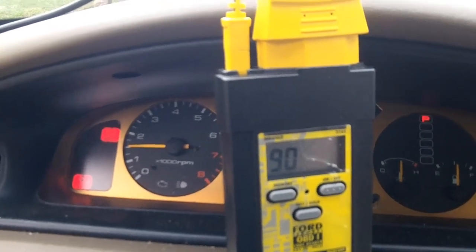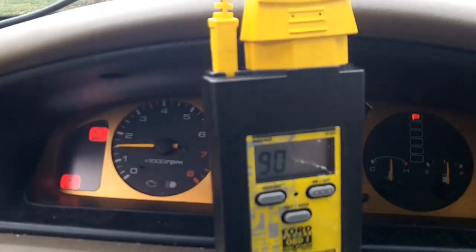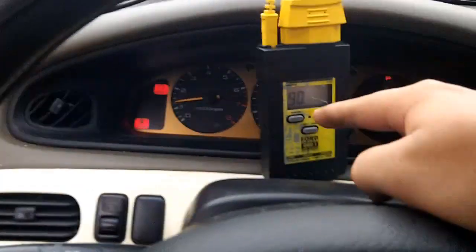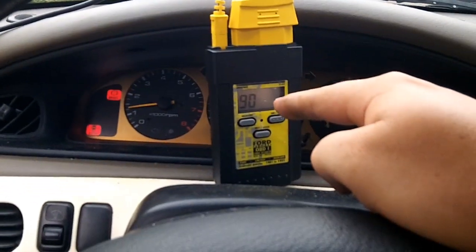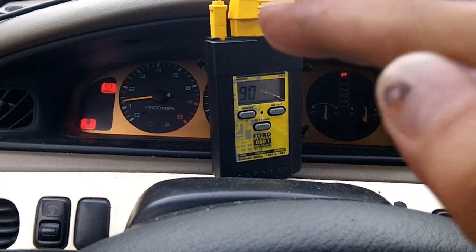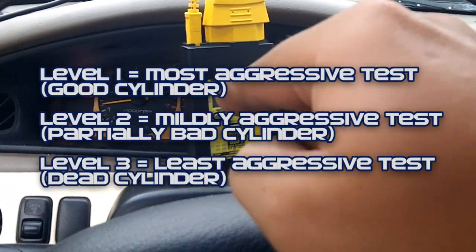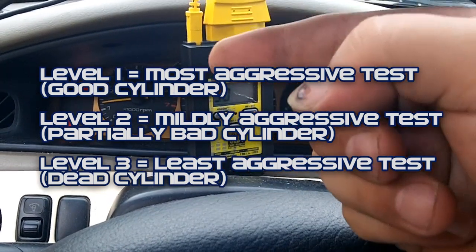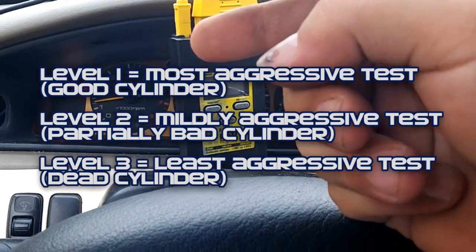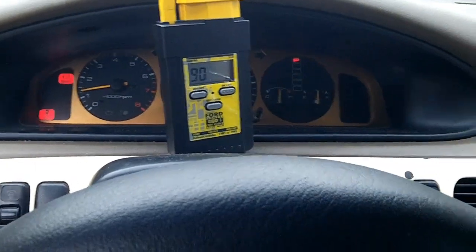Let's say you have a code 10 on the first one — that would indicate that cylinder number one is weak. Now that we have all nines, we're looking good. But if you get a code 10 and you have a bad or mildly bad cylinder, that's the first level — there are three levels. The first level test shows a possibly weak or bad cylinder, possibly a clogged fuel injector, spark plug resistance out of spec, or bad resistance on a spark plug lead.